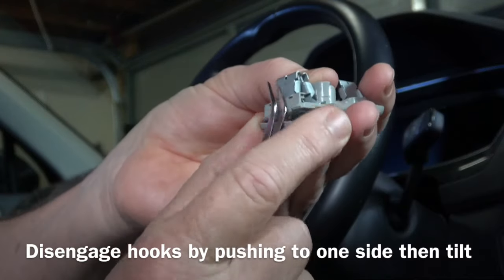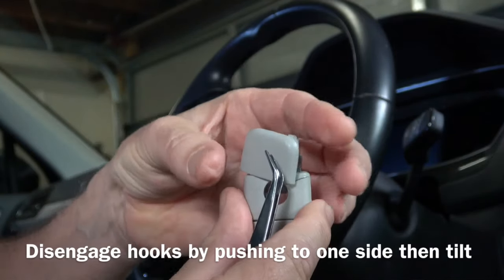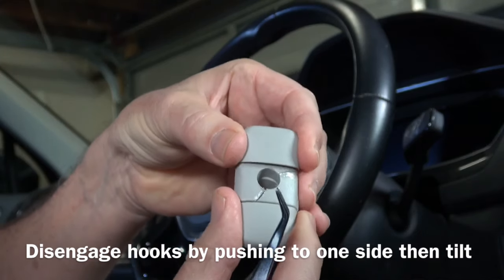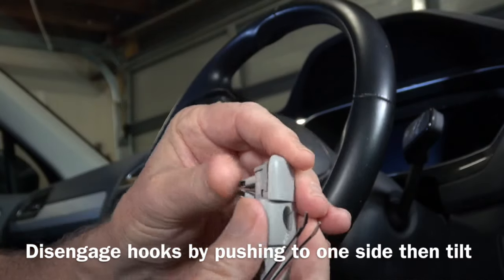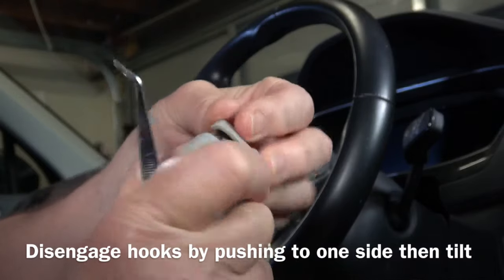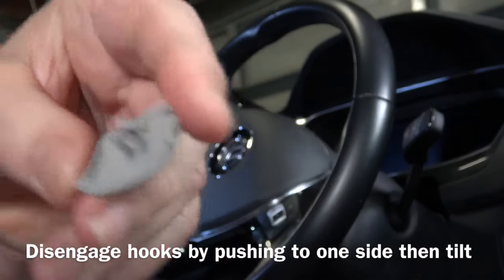Now, intuitively you think that the cover would just slide out after that, but because there's a hook inside the cover, it's actually got to be manipulated in such a way that it pulls pretty well straight out. I'll show you what it looks like inside — the hook's actually broken on this one, but part of it is still there on one side. It's a bit of a fiddle as you can see, but it does come away and that's what it looks like.